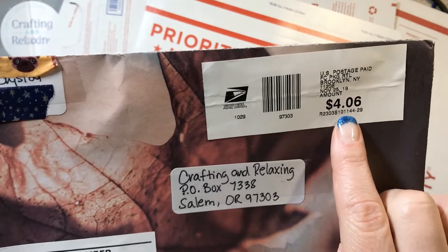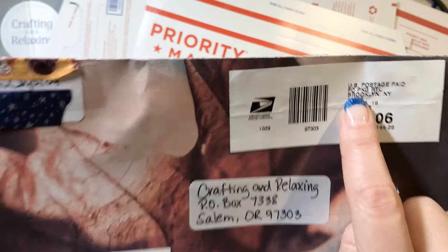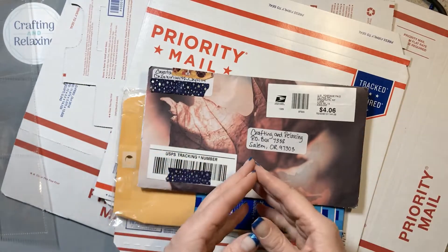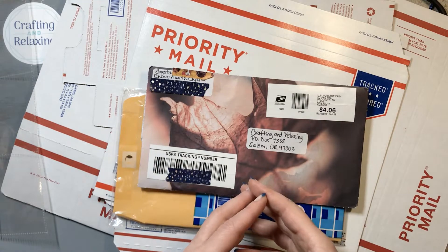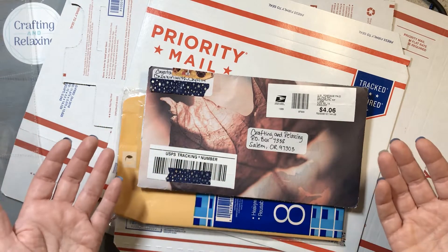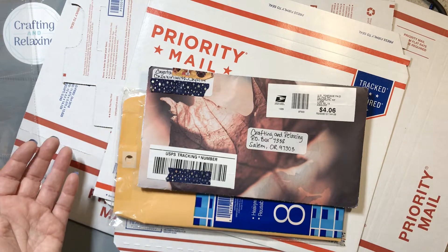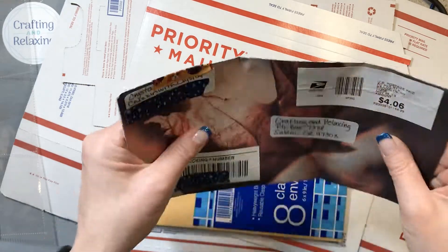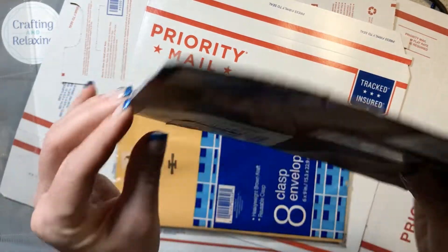Then Crystal from Cruising with Crystal sent me wonderful happy mail and she made her envelope. It was $4 because she's still coming in at first class, not using priority. If you can send it first class, you'll be pretty close on priority. So if you're sending happy mail to somebody who doesn't even know it's coming, you don't need to spend extra to get it there faster.